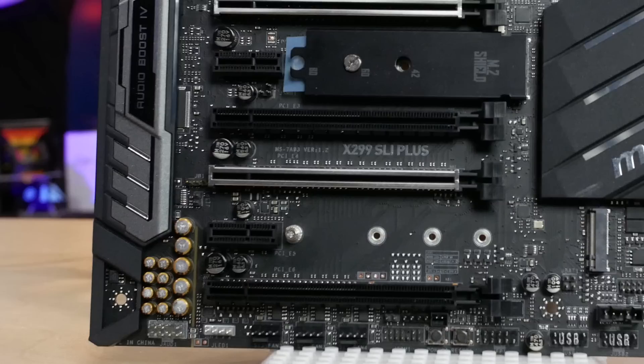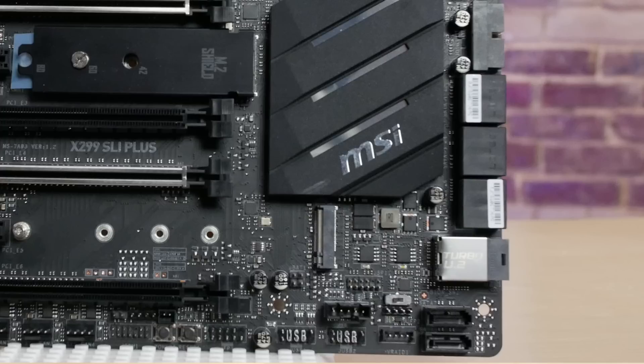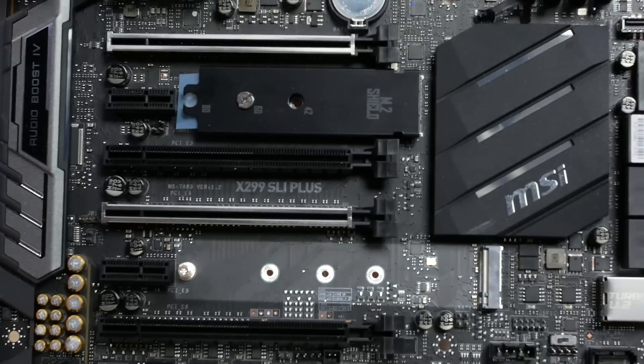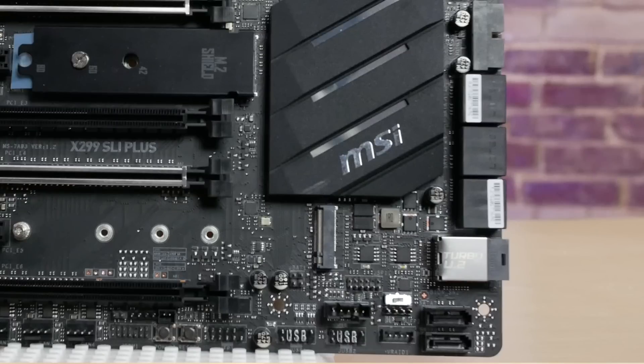At the bottom edge of the motherboard there's a front panel audio header, a 4-pin RGB LED strip header, three 4-pin fan headers, a physical power and reset button, the front panel connector, two USB 2.0 headers, and a VRAID connector — a 4-pin header for a software key to enable M.2 RAID not through the PCH. There are two M.2 slots: one below the PCIe x16 slot and one near the bottom of the board. The bottom one has better airflow since the top one is blocked by a graphics card, and since both are PCIe 3.0 there's no speed penalty — I recommend using the bottom M.2 slot.